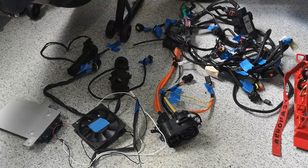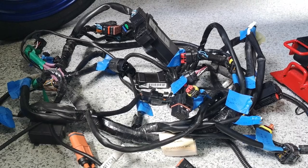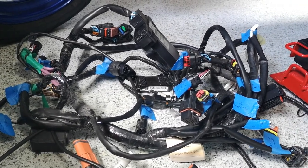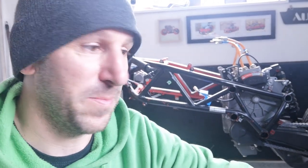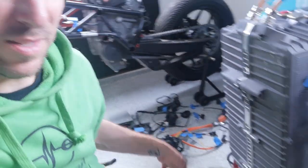That was so satisfying. The frame hasn't been this empty since 2018. The whole harness is out, everything is labeled, and I feel like I kind of understand a little bit more of this bike now. Hope you guys enjoyed the random garage time episode. Next time I'll figure out what to do with the motor and I'll organize the wiring and clean up the rest of the mess in my garage. Thanks for watching and I'll see you guys next time.